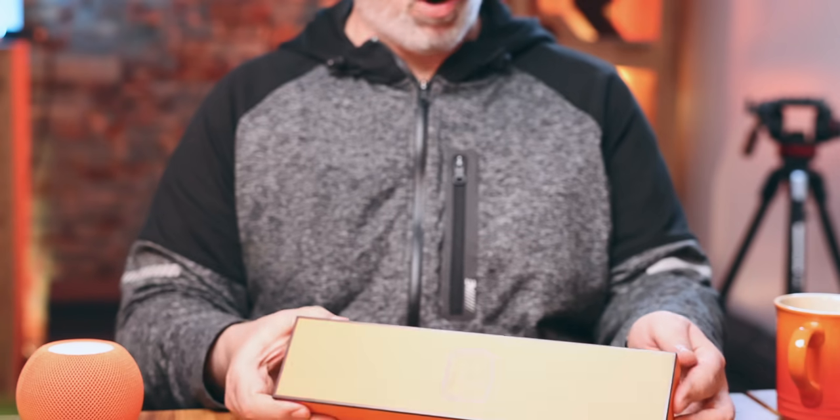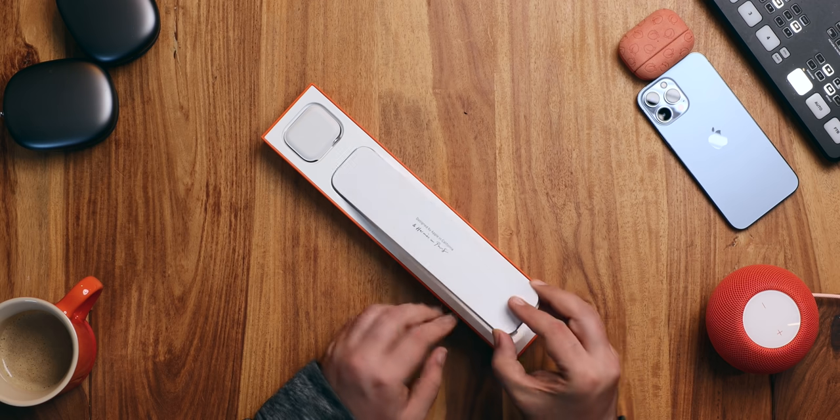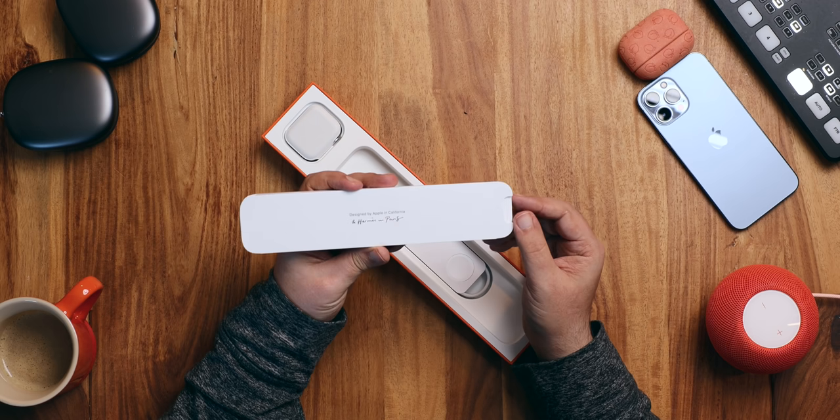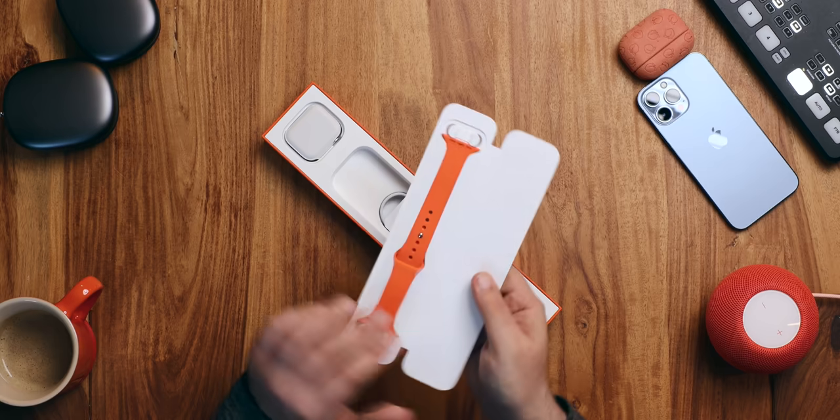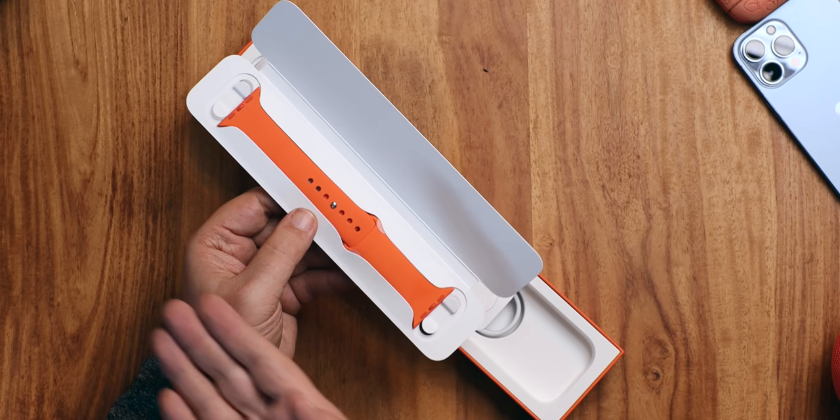Start off with the watch itself. Pull tab, drop watch — designed by Apple in California and Hermès in Paris. Little info sheets, some paperwork, which we're going to file for later. And then inside here you have your bonus Hermès sport loop, because the leather Hermès strap you don't really want to work out with, and you certainly don't want to swim with.